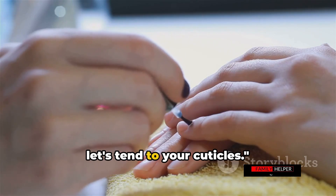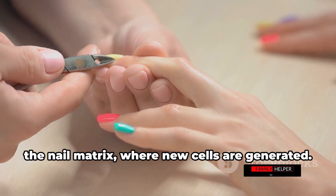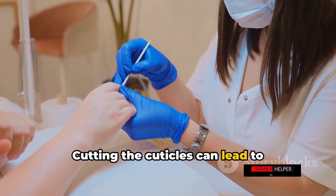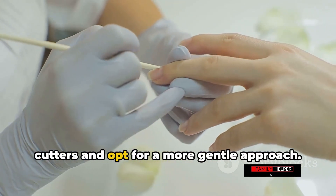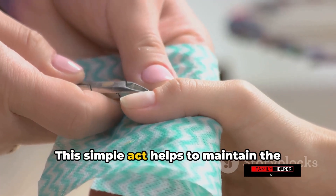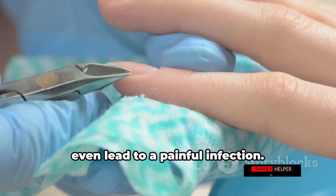With your nails neatly trimmed and filed, let's tend to your cuticles. It's important to note that cuticles — those tiny skin pieces at the base of your nails — serve as a protective barrier for the nail matrix, where new cells are generated. Pushing back your cuticles rather than cutting them is key. Cutting them can lead to infections and damage to the nail growth area. So let's steer clear of cuticle cutters. Use a cuticle pusher or an orange stick to gently push back the cuticles after soaking. Be gentle and never force the cuticle back, as this can cause damage or a painful infection.